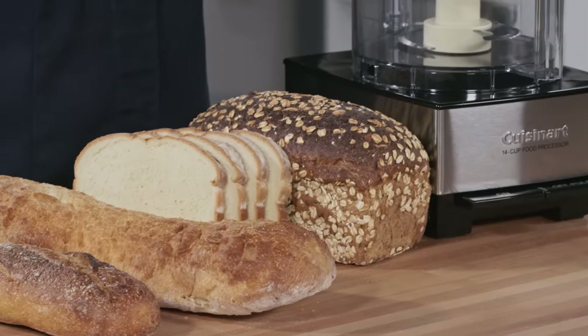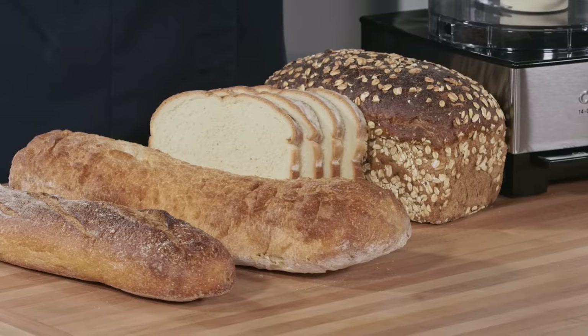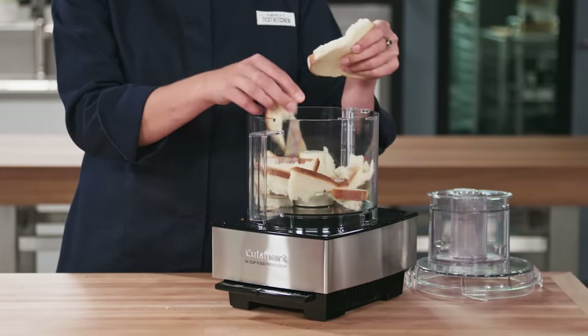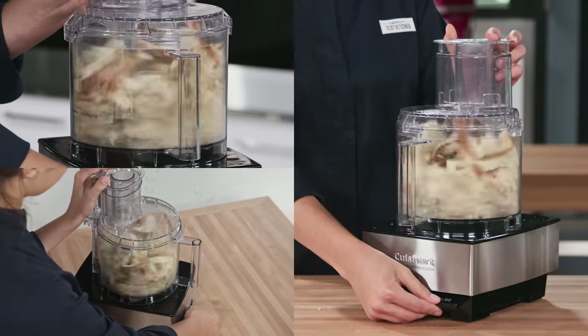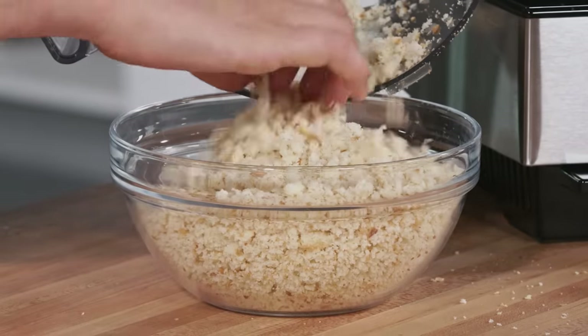Making your own bread crumbs with a food processor is easy. You're able to control the size and you can use any kind of bread you want. To begin, simply tear the bread into pieces, then pulse in the food processor until the bread crumbs are ground to the desired texture.